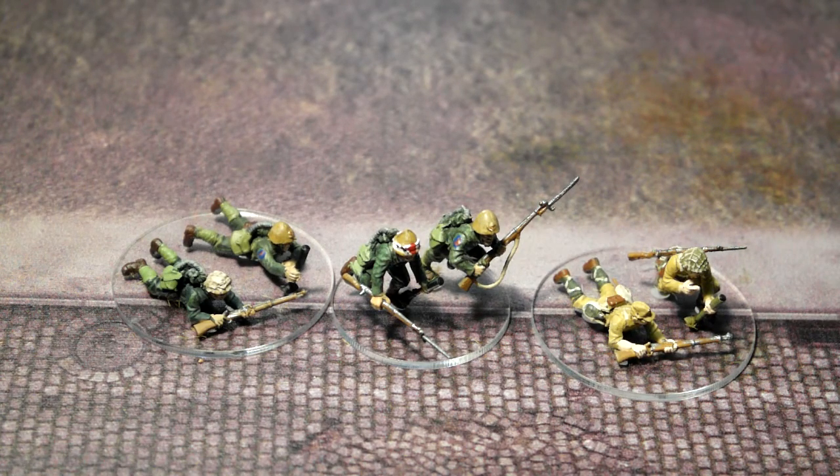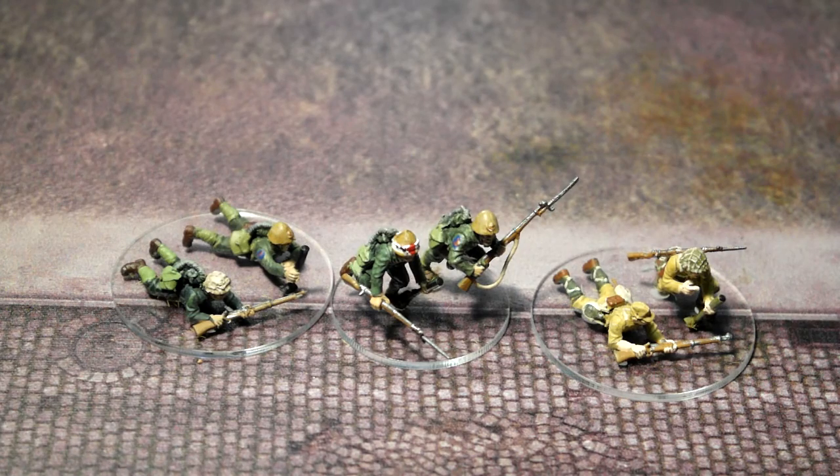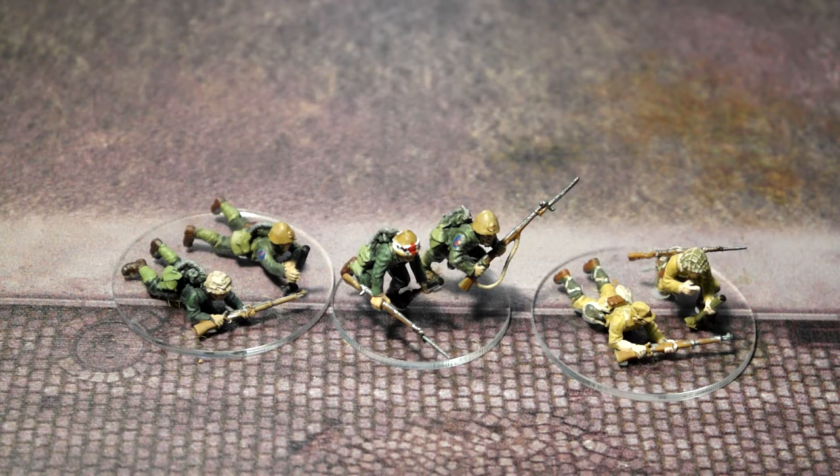We have quite a lot of Japanese mortar teams. They're light mortars, not medium mortars. You may have well heard of them as knee mortars, because for some reason they were called knee mortars by the British. Apparently the story goes soldiers would try and fire them on their knee and break their knee, which is a fallacy because the British also had the same mortar.